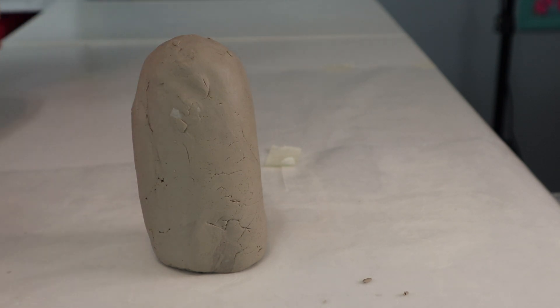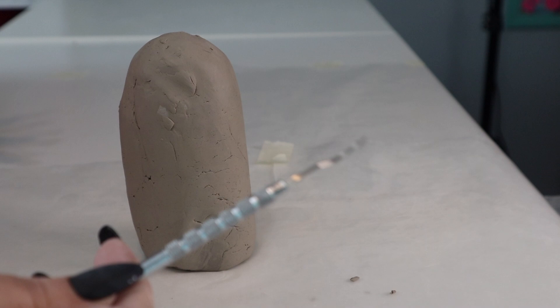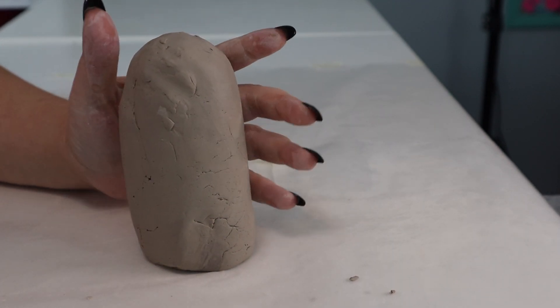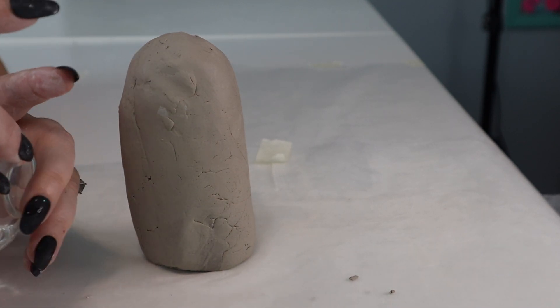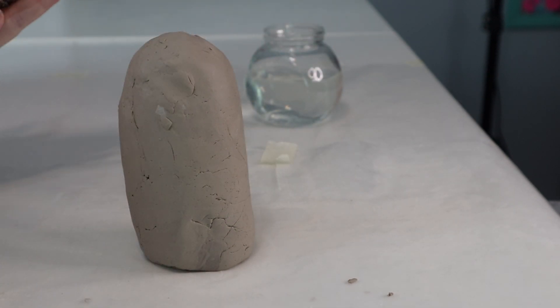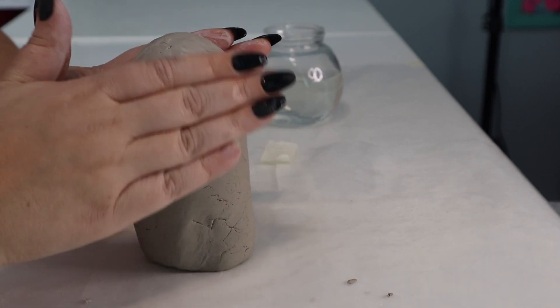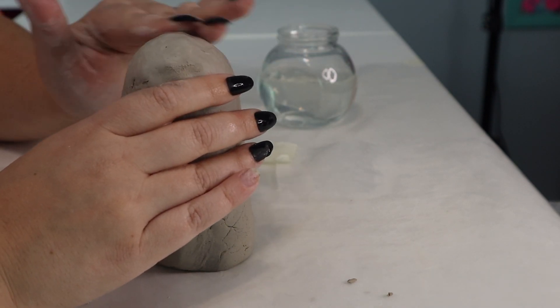I've rounded out the top and have the bottom flat so it can kind of stand on its own. Now we are ready to sculpt it more into a ghost. Since I don't work with clay, I don't have the normal tools, so I'm using some of my Cricut tools — I can just wash them off. You're going to want to dip your tools and your hands in water to sculpt and smooth out your clay and shape all the detail you want on your ghost.